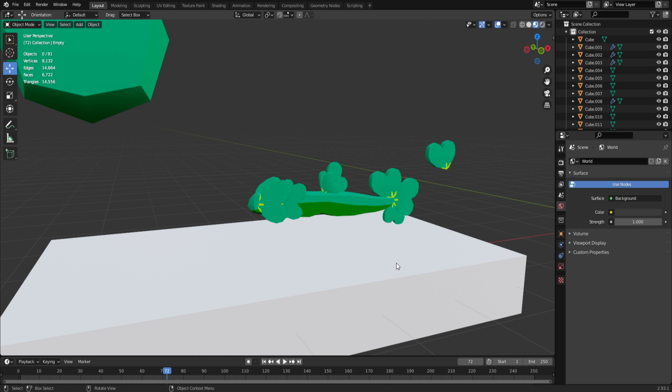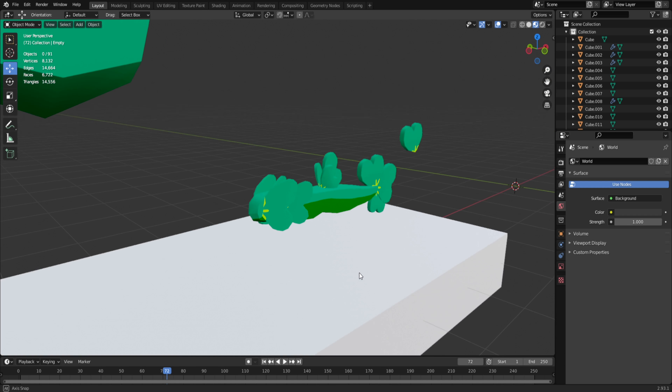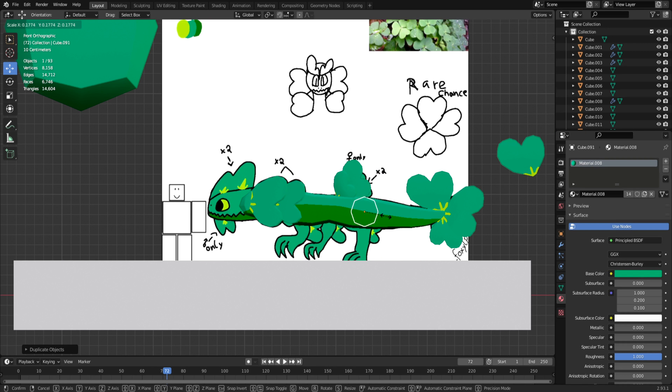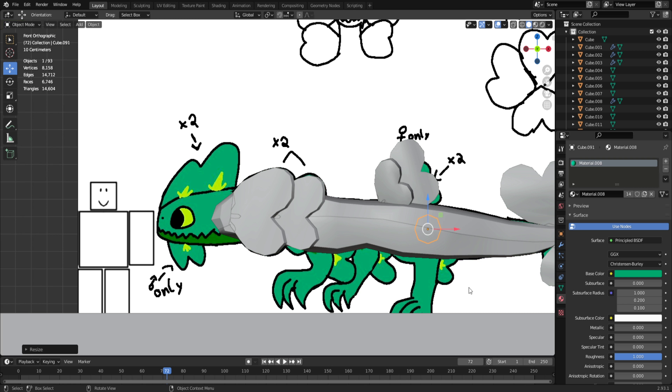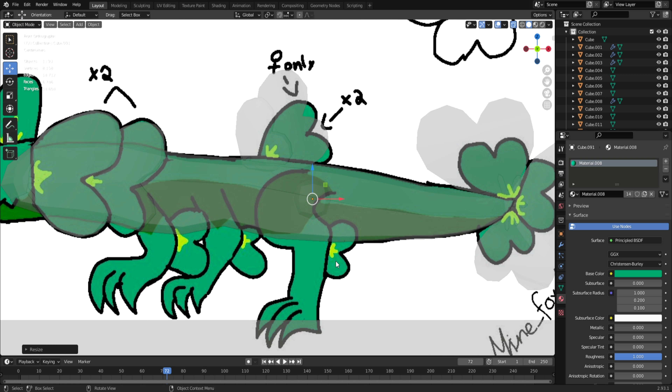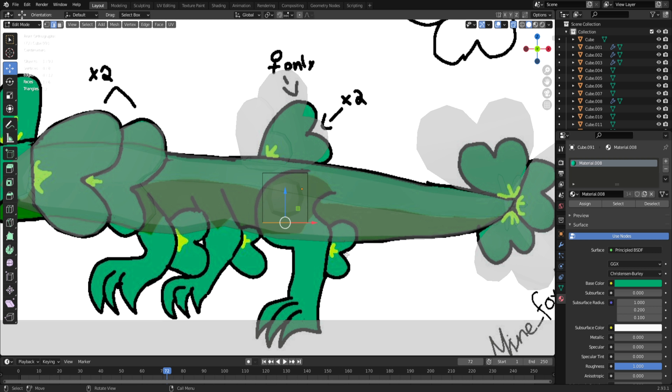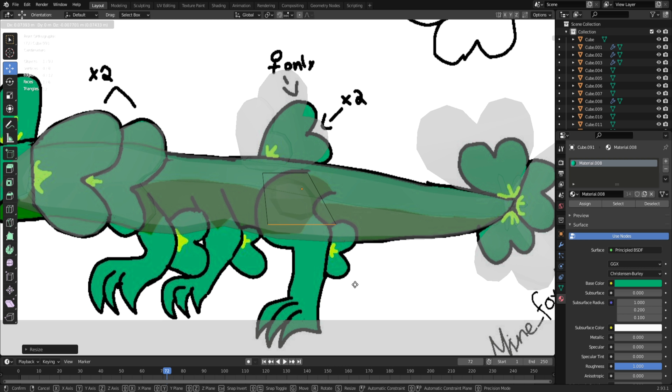I'm almost done — the body is completed but not the legs or the head. As you've probably noticed from watching my modeling videos, I like to do the head last. So we've got a headless body for now. With the legs, it can be a little difficult depending on how the creator drew it — as you can see, it gives a slight curve on what I think is the thigh.